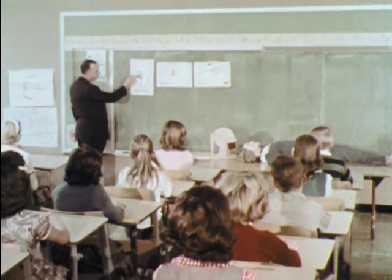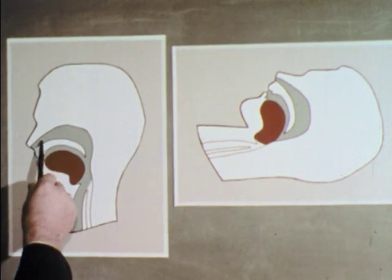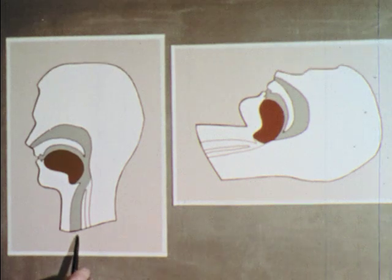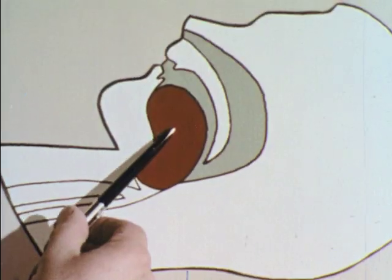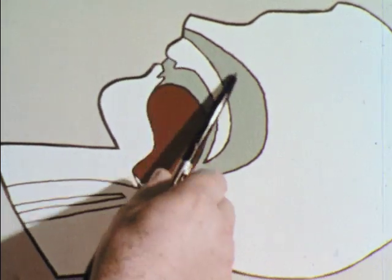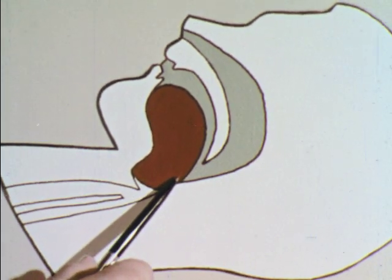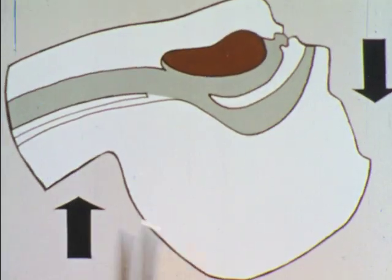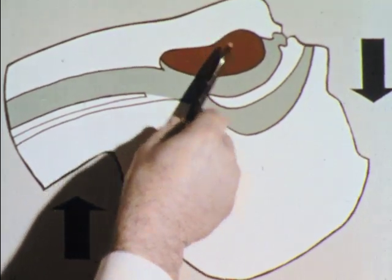These students are being taught the basic steps of mouth-to-mouth resuscitation. The chart shows that during normal breathing, the air passages are open. If someone becomes unconscious, the tongue, which is attached to the jaw, often falls back against the throat and blocks the air passage. When the neck is lifted and the head is tilted back, the tongue is drawn forward to open the air passage.